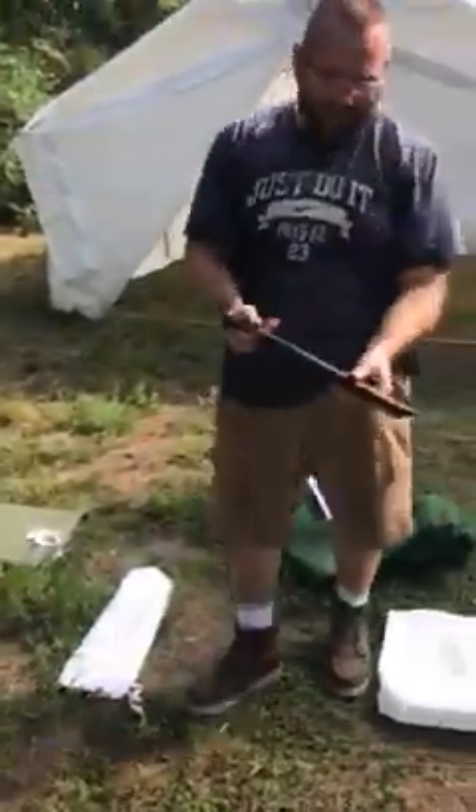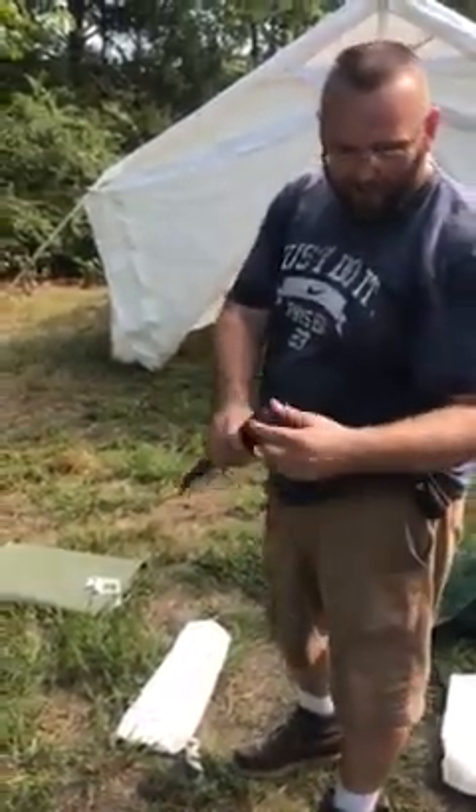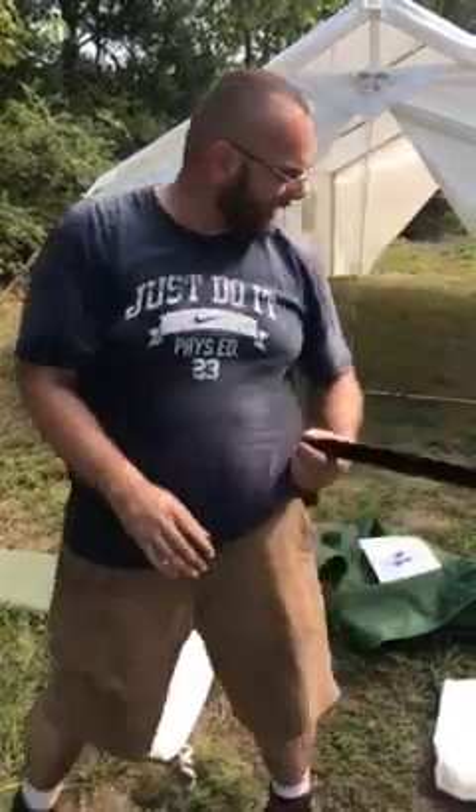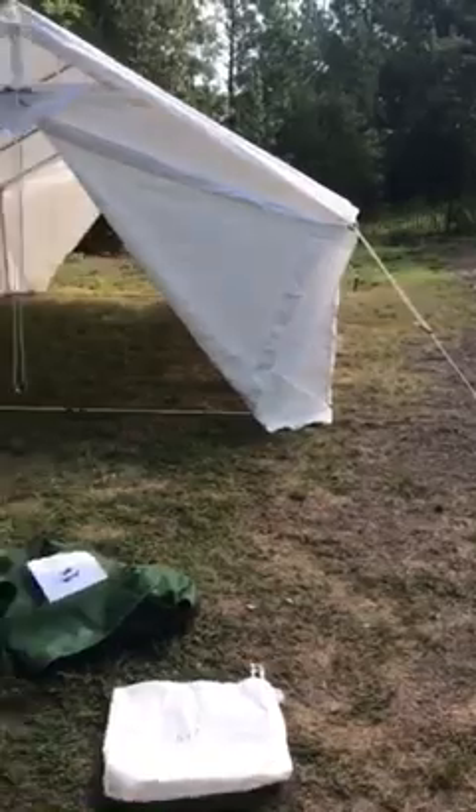The stakes are very heavy. These things are made out of a piece of one-inch angle iron with a head welded on them. We drove them with a big sledgehammer and it didn't bend them or anything, so it does have some good stakes with it.